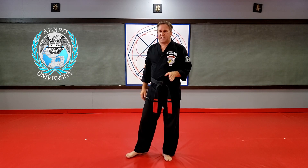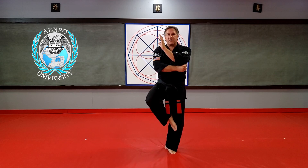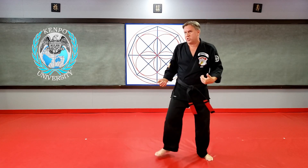In purple belt, one of the techniques with a timing stance is Leaping Crane. I do my parry, jump to the side, and when that's done, I should be in a crane stance with my hand chambered. I'm not going to stand in the crane all day — that's not what we do. The crane stance just tells me my hands should be done moving, my parry should be done, and my hand should be in position to do the back knuckle by the time I'm doing the kick. So the crane stance is the timing stance in Leaping Crane to let you know where your hands should be.